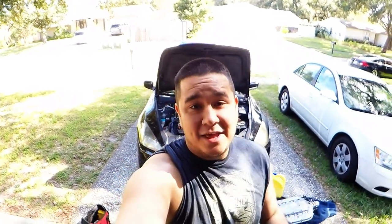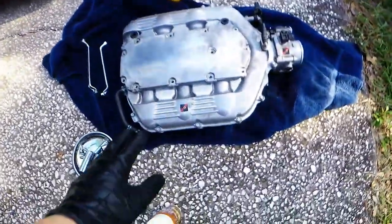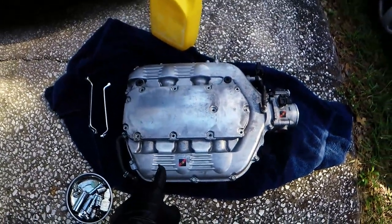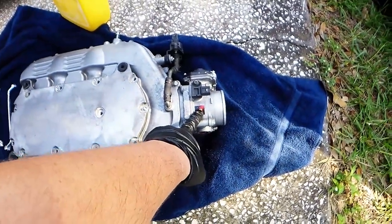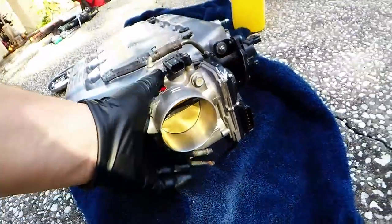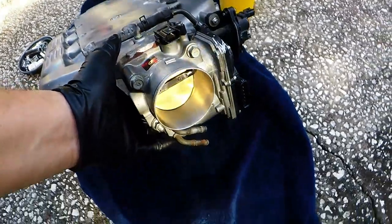At Halfland Performance we do all types of porting and polishing, including intake manifolds and throttle bodies — any intake manifold, any throttle body. What this customer did, following my suggestion, is he went to the junkyard and picked up a 3.5 intake manifold — I believe from an Odyssey or a Pilot — and it came with the throttle body. We went ahead and did our Halfland venturi throttle body port and polish.